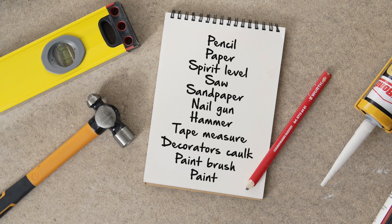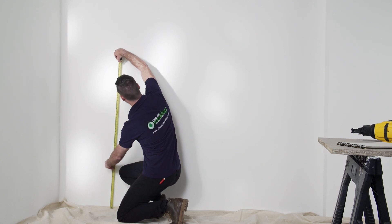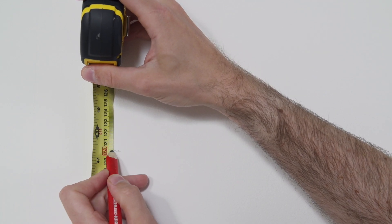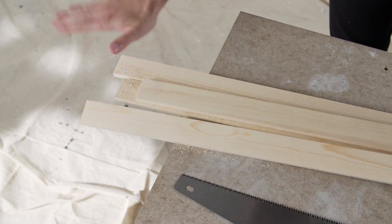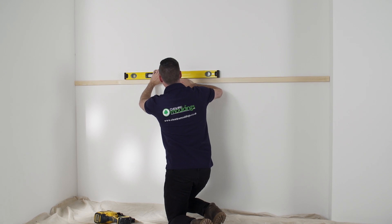These are the tools you'll need for the job. Firstly, decide how high up your wall you want your paneling to go. Measure this vertical height and mark it on the wall. Cut some battens to the overall length and fix to the wall top and bottom, and with one or two central battens if needed.